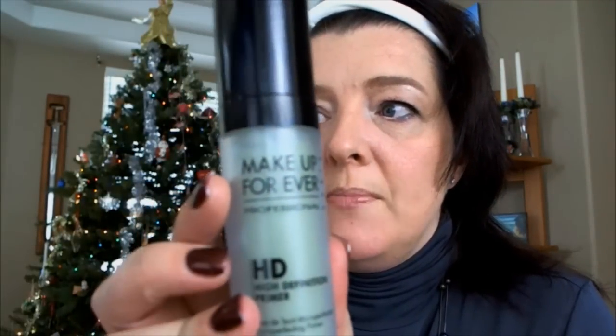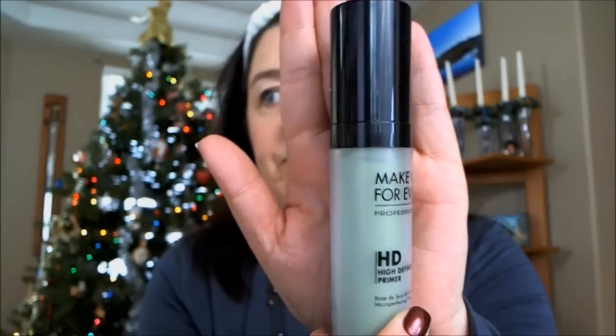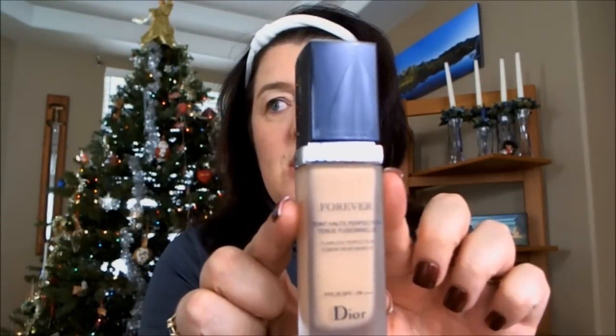I think this looks really pretty and really holiday-ish. So, what I'm wearing on my skin: I've already put on Makeup Forever's HD High Definition Primer in green to help with my redness — I'm not really sure it does anything with the redness. And then I have Dior Skin Forever in number 23, which is peach.